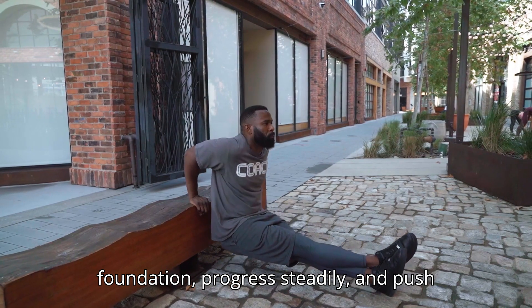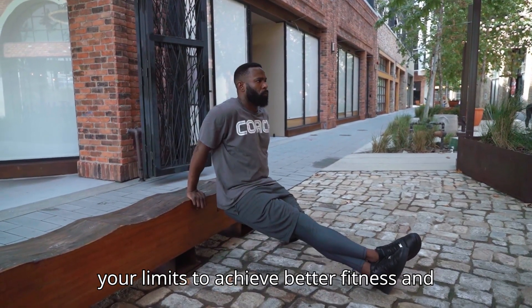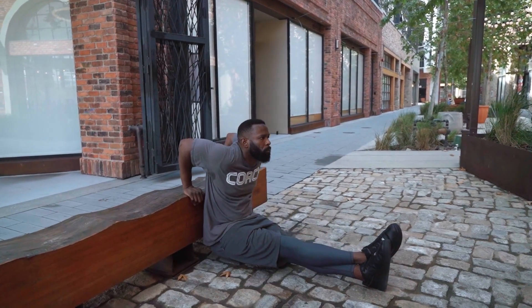By following this 15-day calisthenics workout challenge, you'll build a strong foundation, progress steadily, and push your limits to achieve better fitness and strength.